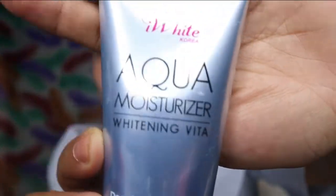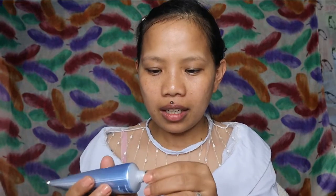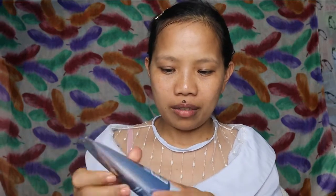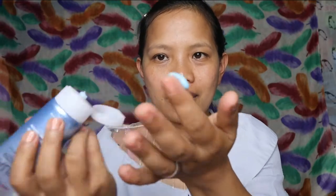Nalinis ko na yung mukha ko, but maglalagay tayo ng moisturizer. At, gagamitin natin ito. Bago ito, kailangan natin itagalin yung seal. Ang cute nito guys, kulay blue sya. Eye white Korea.